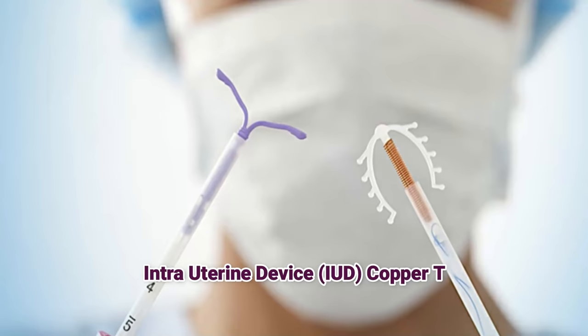What is copper T? If you all think about it, it's a very common topic.